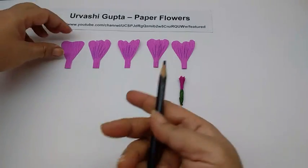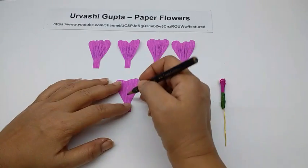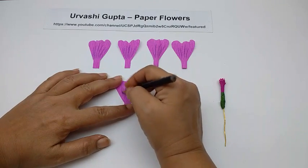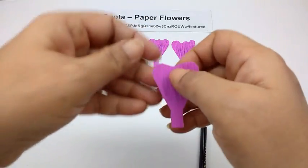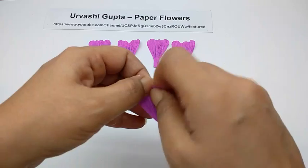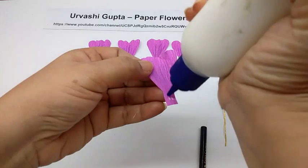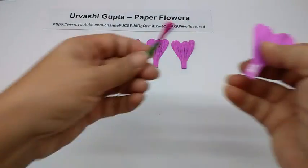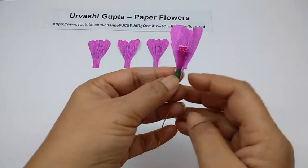Now take the petal and take the purple colored pencil, first just draw lines on it like this, and then just crimp the center portion of the petal. Apply glue on the stem and stick this on the wire on the green portion.